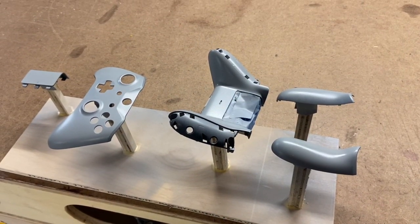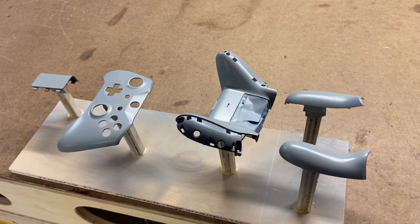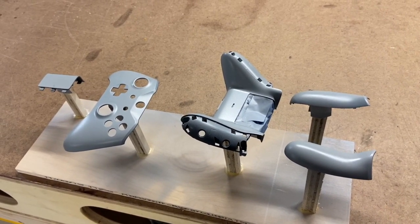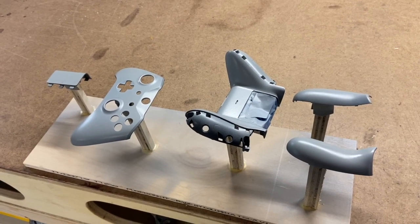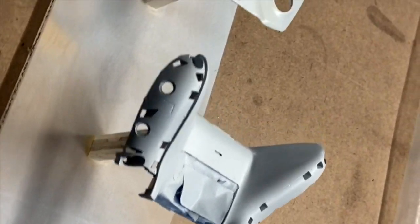Okay, so I have all the pieces primed and you can see I made this little stand for the pieces. Next is going to put on the base coat, and the base coat is going to be just a white base coat. And then we can get on to putting the pattern on, which I've chosen a desert digital camel — should look pretty cool once it's done. Okay, so we got the base coat on the pieces, everything's looking really good. Ready to start dipping, and here's the pattern we're going to be doing today: it's called a desert digital camel. That should look pretty cool on the controller I think. So let's get to dipping.